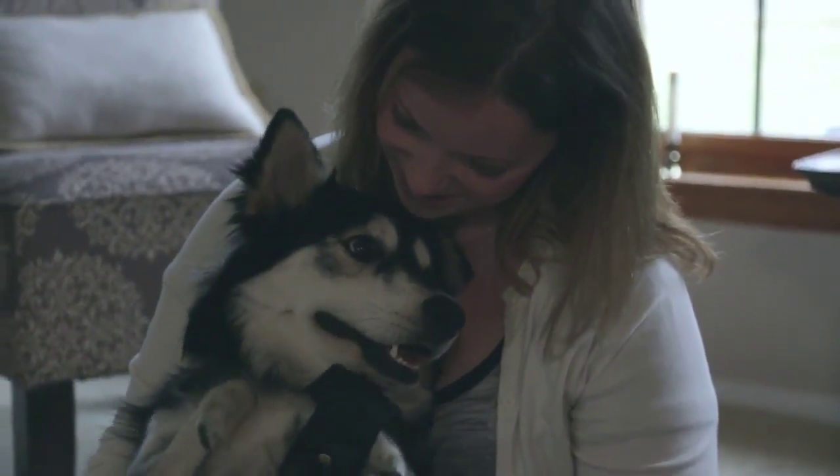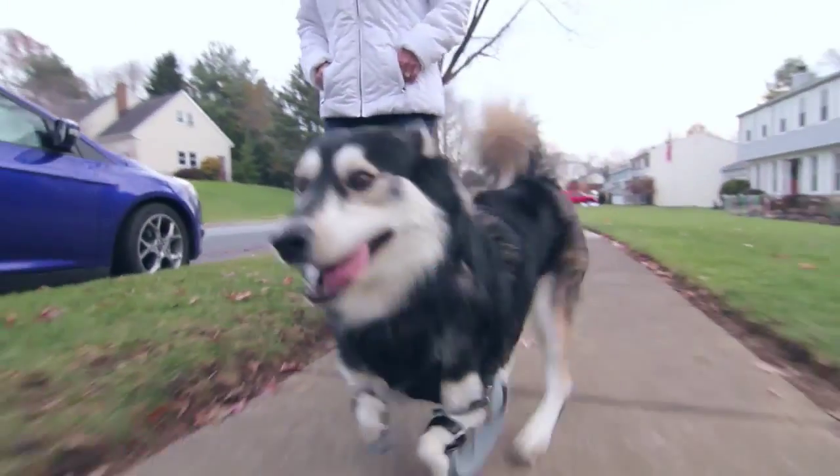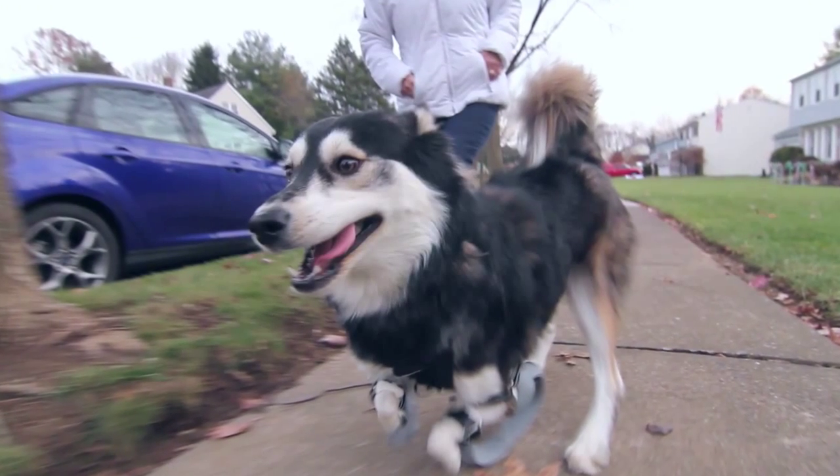This is what 3D printing is all about — to be able to help anybody, dog, person, whoever, to have a better life. There's just no better thing to be involved in.